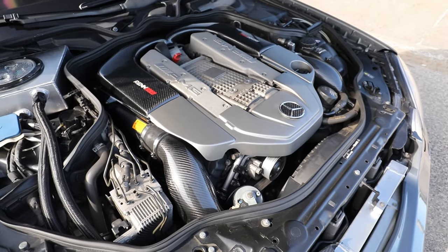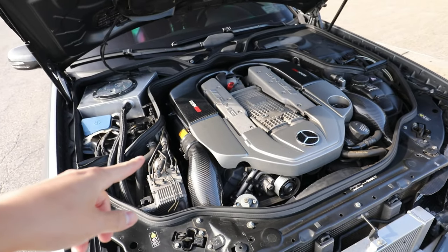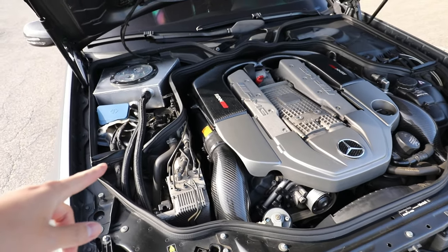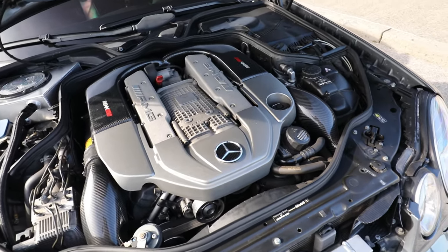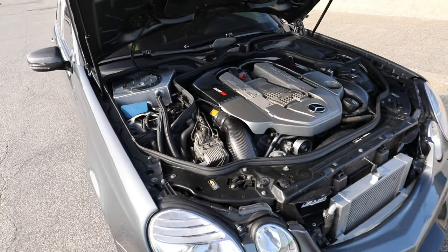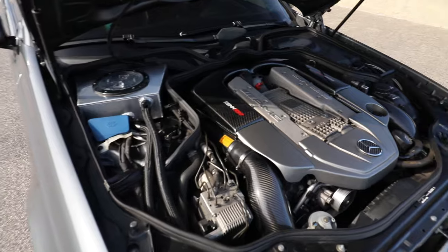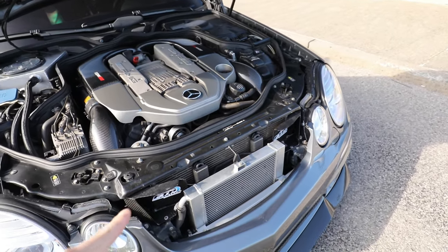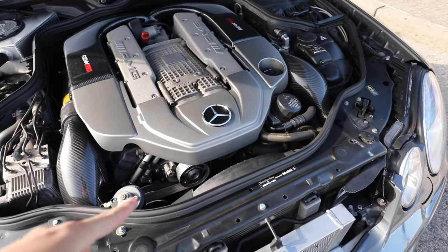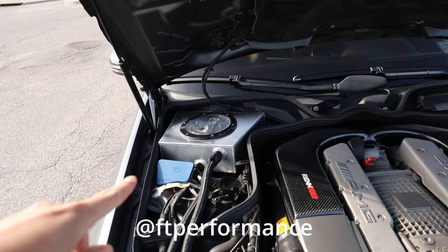The previous owner installed Eurocharged mid-length headers and also did a resonator delete. Kept the stock factory mufflers, and I threw on a set of W204 C63 AMG mufflers just to complete it all. We have the Eurocharged 83-millimeter supercharger pulley, the UPD five-piece billet aluminum pulley kit — shout out to Fabtech Performance for sending these out.